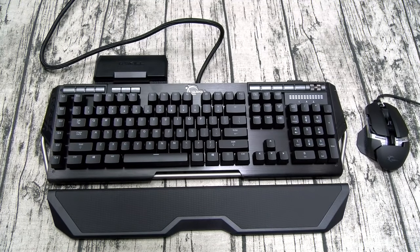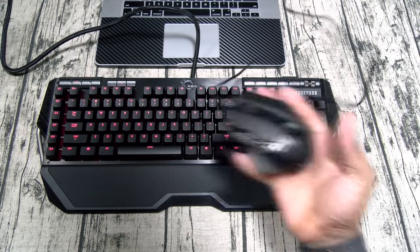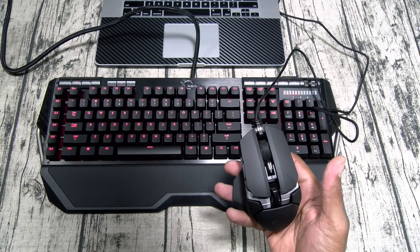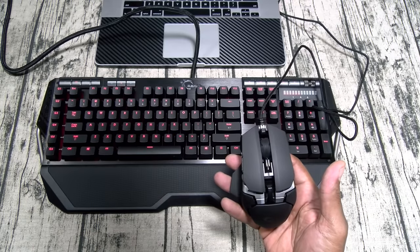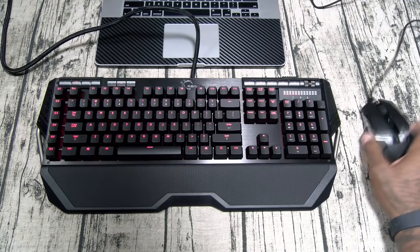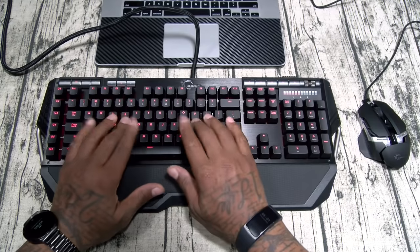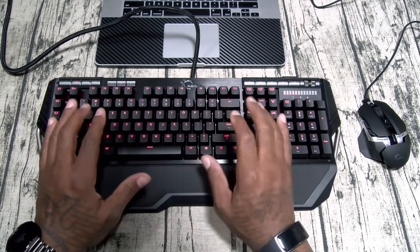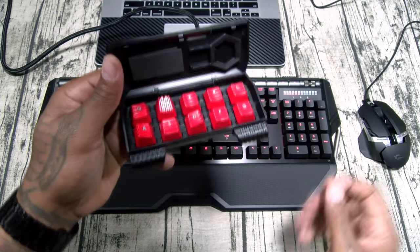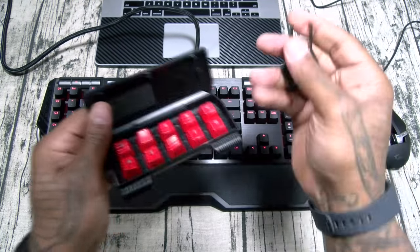I wanted to give a full demo of all the lights on the mouse, but unfortunately I'm using a Mac so I can't download the additional drivers to set up the lights. I'll plug it into a battery charger just so you can get an idea of how it's going to look. The keyboard does work with the Mac — I can't download the drivers either but it still types fine. Inside the little box with the extra keys you also get a key removal tool.